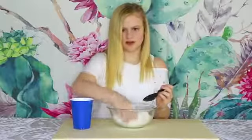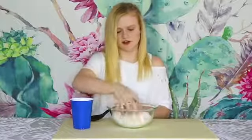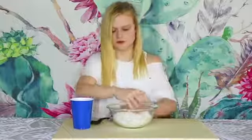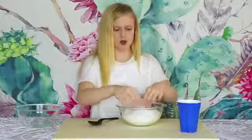I never even knew instant snow was a thing until I saw the TikTok-made cloud slime. It's starting to get to the better texture. Oh my gosh, this is so cool. I'm going to add more water though. So we got our fluffy instant snow — we are just going to put this to the side and start making our slime.